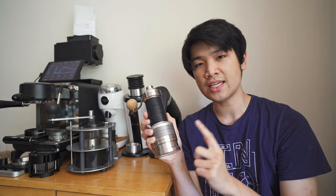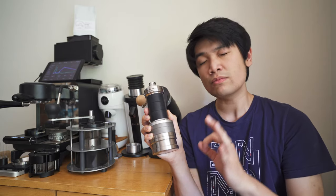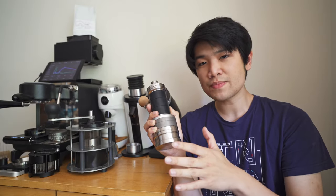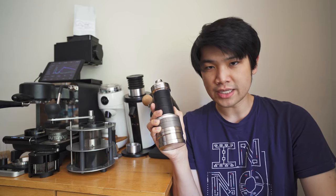This is the Helor Flux or Helor 106, and it is what I believe to be basically the best hand grinder — definitely the best hand grinder for espresso. I'll go over the specs so you'll kind of see why I think it's the best, and of course I'll show you a demonstration.